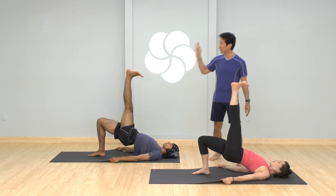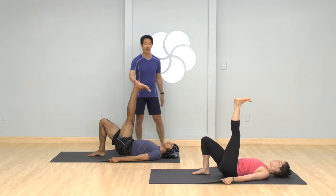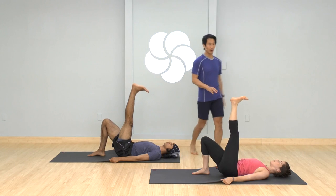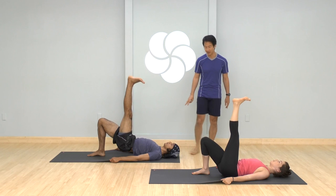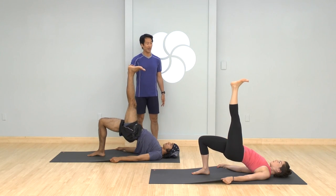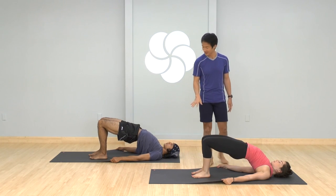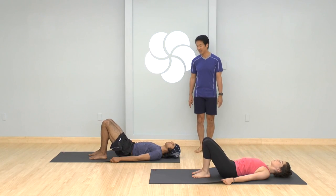Inhale, come all the way up. With your exhale, slowly lower. One more — inhale, lift all the way up. Exhale, lower all the way down. Last time coming up — inhale, come all the way up, then place the left foot on the ground. Take a breath there, keep the hips lifted. Press down through your inner heels. Exhale, slowly come all the way down. Nice job, guys.